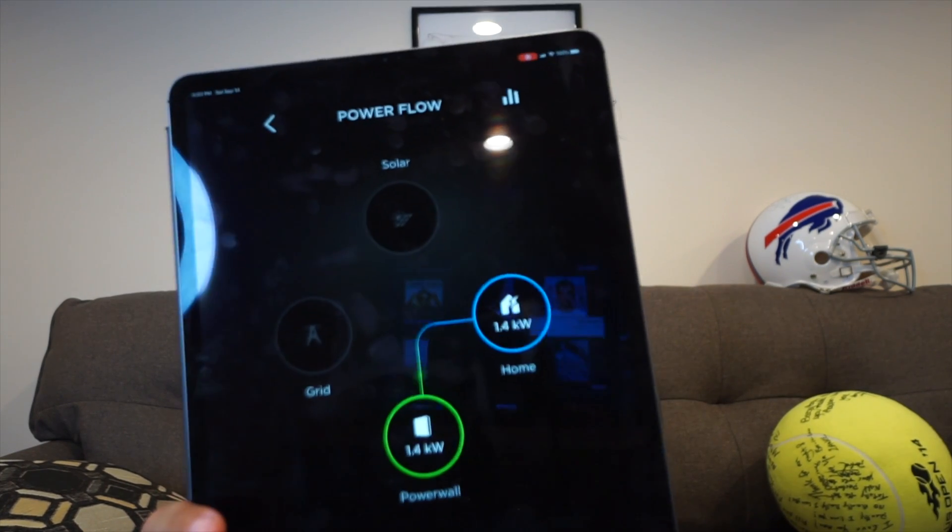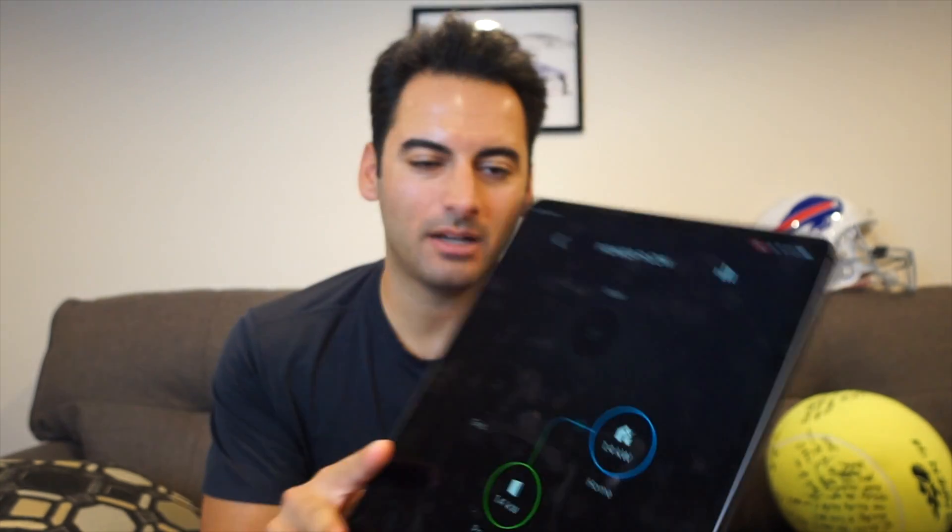I really wanted to see how long we could run in off-grid mode — maybe just do one week or a couple days — and leave it in off-grid mode and update you guys every night on how we're doing. We'll see if I have to turn the main breaker back on because we don't have enough power. Today it's actually a really dreary, rainy day outside, and right now everything is coming off the Powerwalls. It's only six o'clock and it's already dark outside.